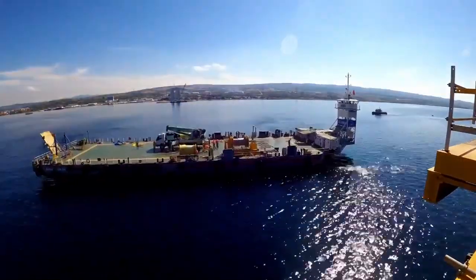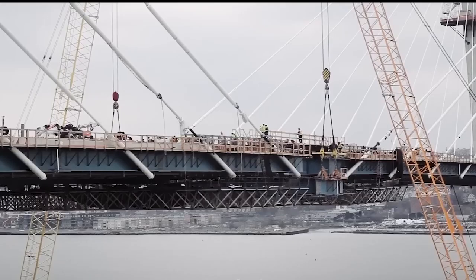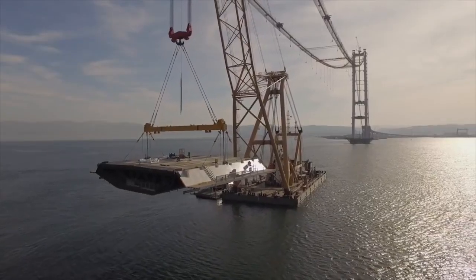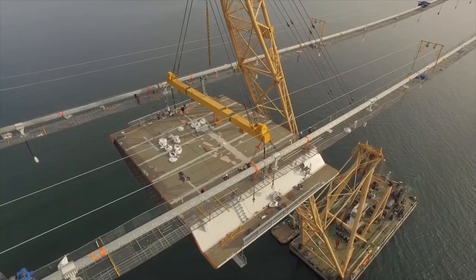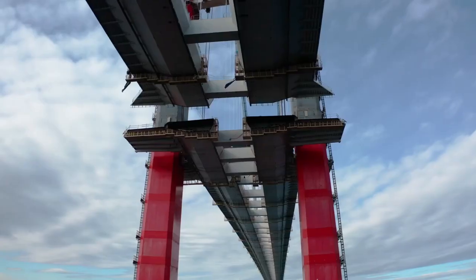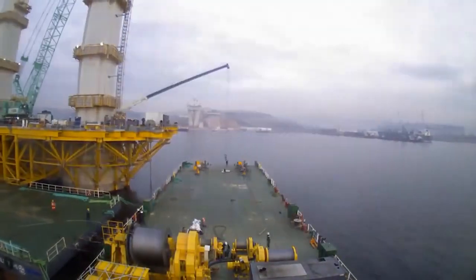Now that you know the different methods for creating the foundation for overwater bridges, you can start to imagine how the upper part of an overwater bridge is built. After all, the foundation of a structure is often the most important part. Once the bottoms of the bridge piers are in place, crews build upward until each pier has reached its predetermined height.